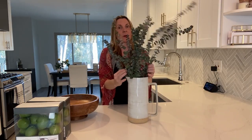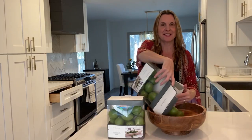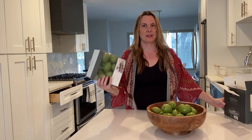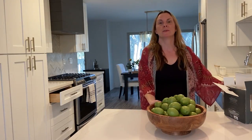We actually use this peninsula quite a bit — it's where we eat most of our meals casually — so I'd just move it to the side when we eat and back to the middle when we're not. The second idea for a focal point is a bowl of fruit. These fake limes are from Target and were only about $9.99, so it's a pretty good deal and they look very realistic. And there you go — a beautiful bowl of fruit.